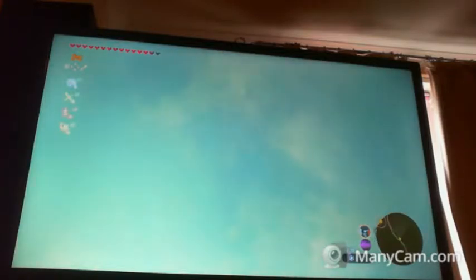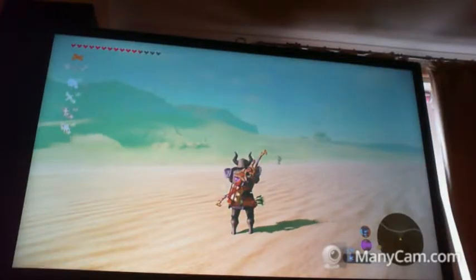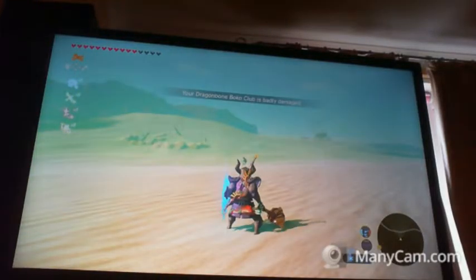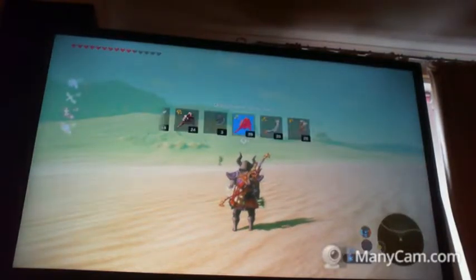I can do that. I can do that. At least I can see where I'm going a bit better. I don't know why I thought this would be any better. What about simulated? On simulated I still can move. I honestly think that this is the best I'm going to get with Breath of the Wild.